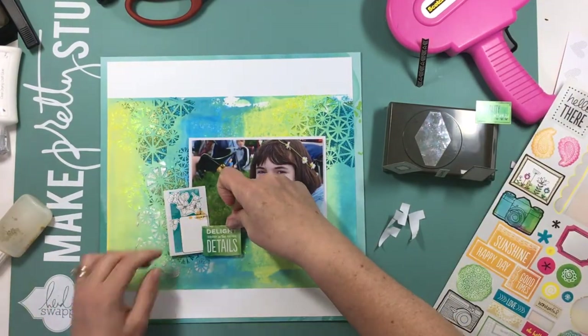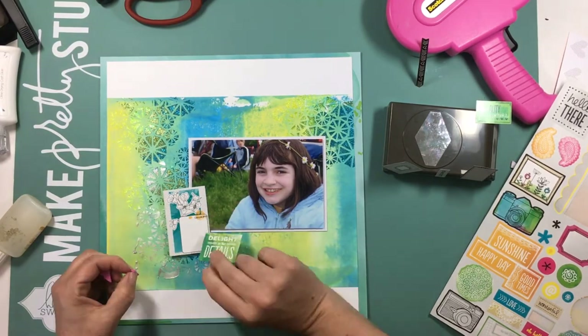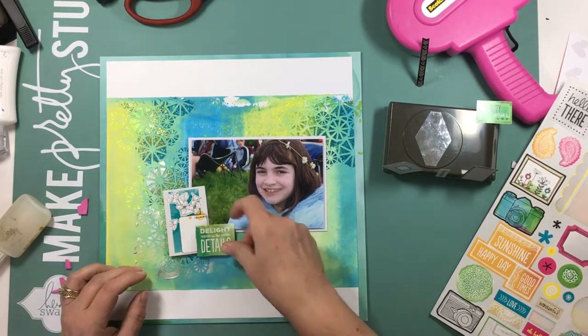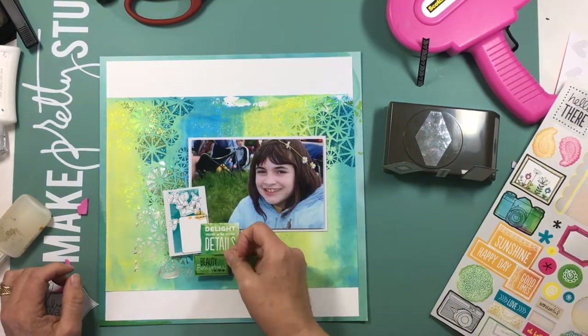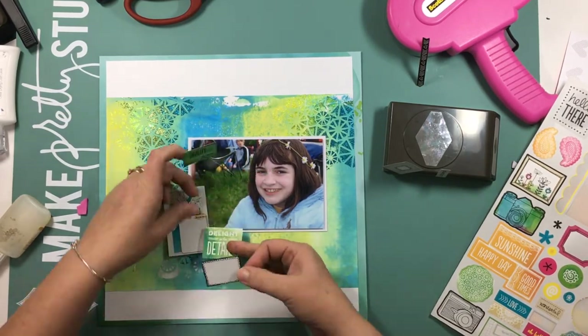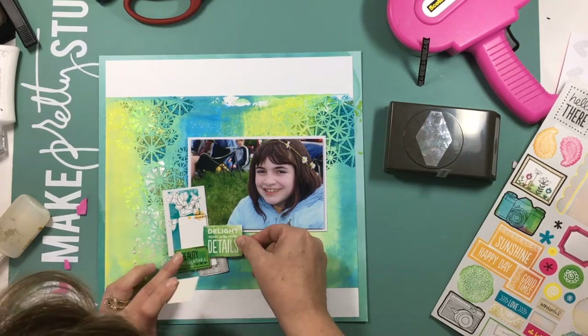I really like how fast this came together once the mixed media was done. I don't really do mixed media that often because it takes so much time, but I'm thinking I might need to just start doing some pieces like that so they're done ahead of time, and then when I go to scrapbook I can just pull the pieces out that I want to use.